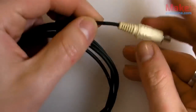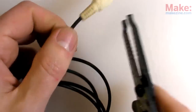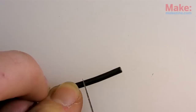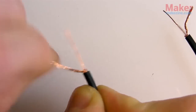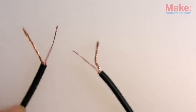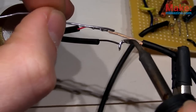I could attach a female RCA jack to the piezo to keep everything modular, but for the sake of simplicity, I'll just clip off the connectors and solder the wires directly together. A few pieces of heat shrink tubing will keep the connections isolated from one another.